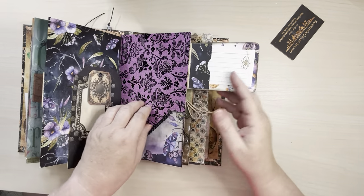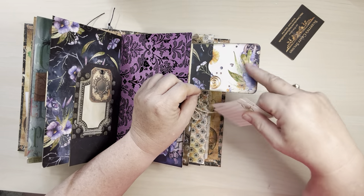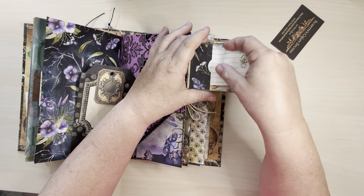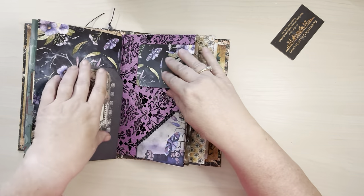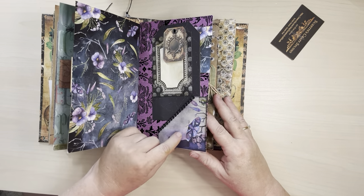Back here I've just made a little flip with adding some more paper. And all this paper kind of goes with that purple flower themed paper. Some more of those moths.